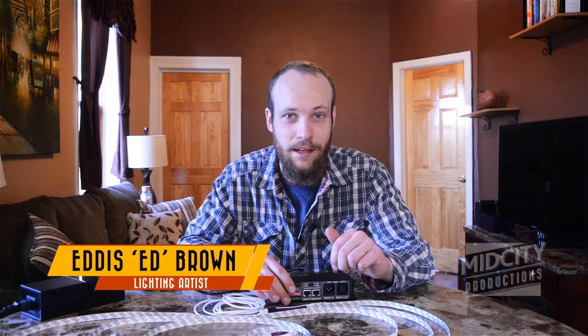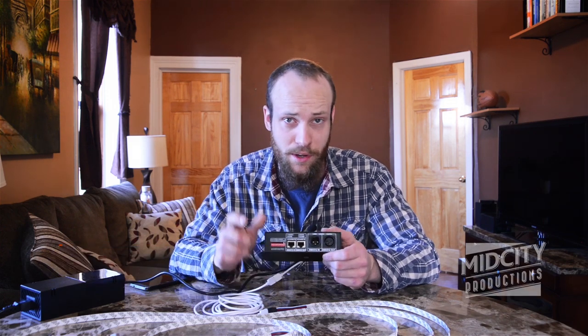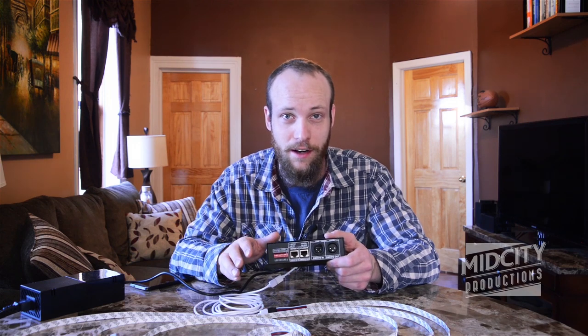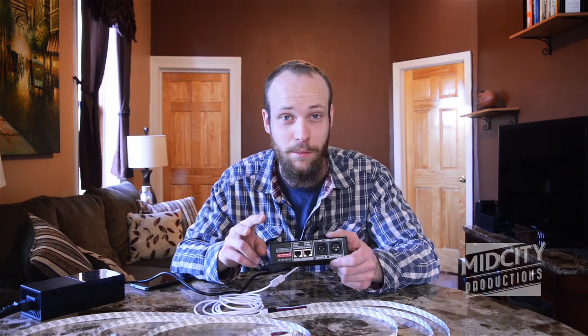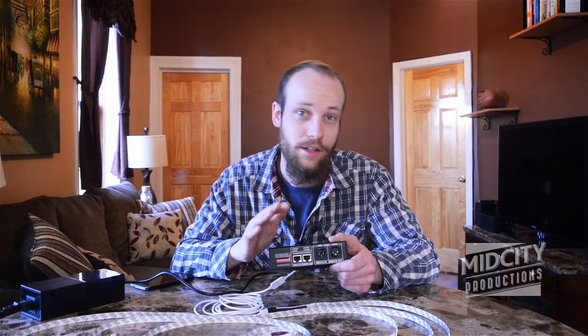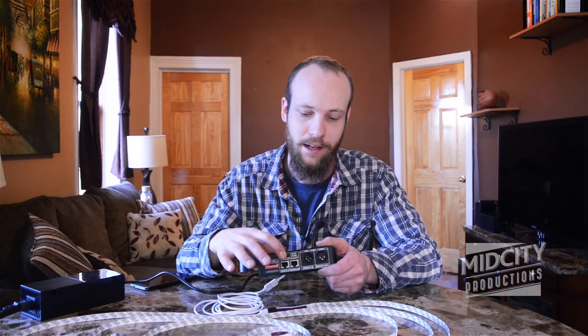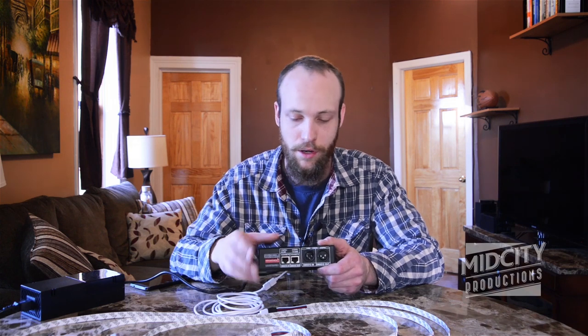So sticking with our lighting theme, we're going to take a look at dip switches. It's one of the things that confused me the most when I first got into lighting. There are two different types of dip switches. The first type is the easiest — they have 10s, 20s, 50s, 100s. You just add them up until you get the number you want for your DMX address that will be talking to your console, to your board.